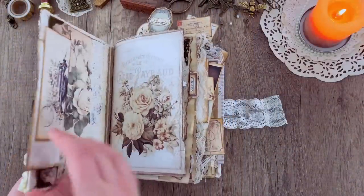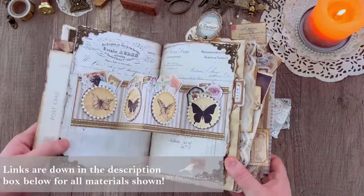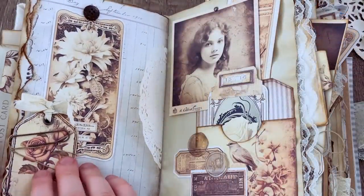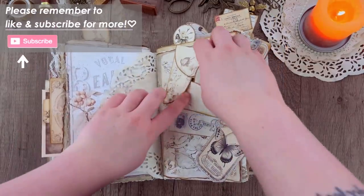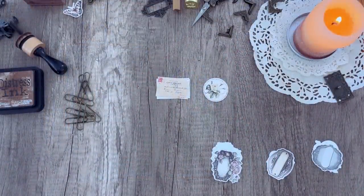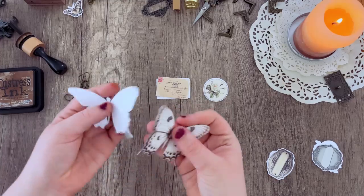Hello everybody and welcome back to another My Porch Prints Tutorials. This is Kyra and today I'm going to be showing you how we decorated our sepia and ivory junk journal. I recently did a tutorial on how to do the base cover and also did a video where we do a full flip through, so make sure you check those out if you haven't already. Alright, let's go ahead and jump right in.